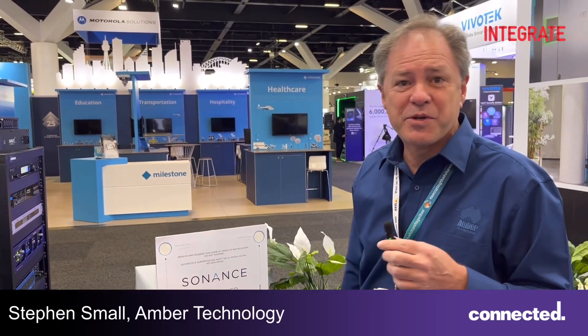Hi, I'm Steve. I'm going to take my time today to focus on the Sonets commercial speaker range that we've got today.